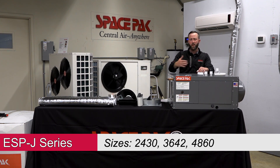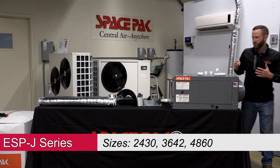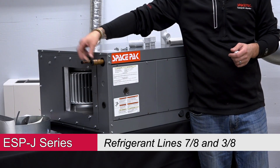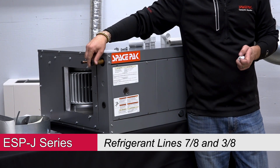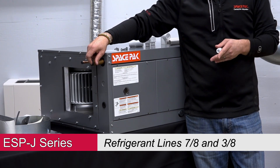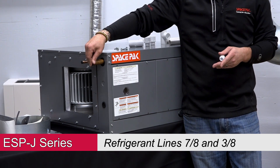The J series is our latest series of air handlers, featuring an EC motor with a 5-speed setup. All our refrigerant lines come out the front — it's a 7/8 and 3/8 connection. Keep in mind, if you're running a 2-ton unit, you might be doing 3/4 and 3/8, and you will need an adapter to reduce down to that refrigerant line size.